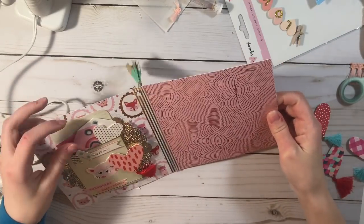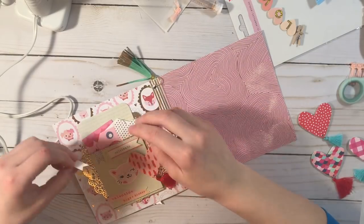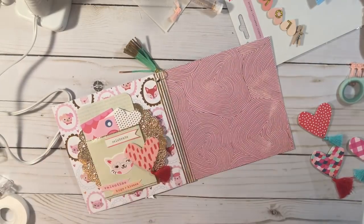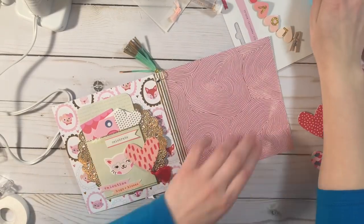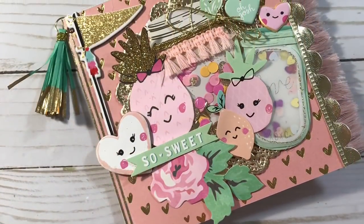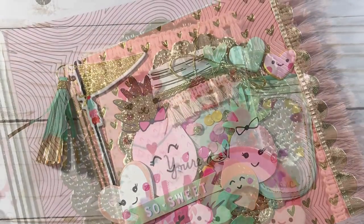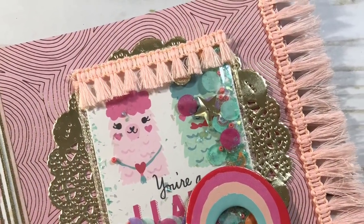That's pretty much for that side. I worked on the right side but my video cut off — I ran out of memory on my phone and didn't even notice until I was done with the flipbook — so I will insert some pictures. I hope you guys like this video; if you did please give me a thumbs up and subscribe, and I'll see you guys on my next one. Bye!